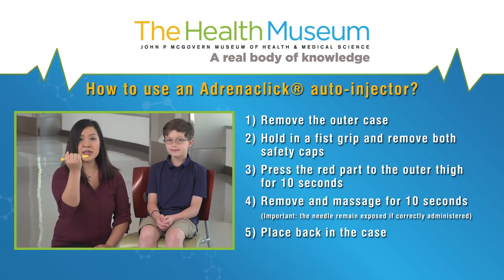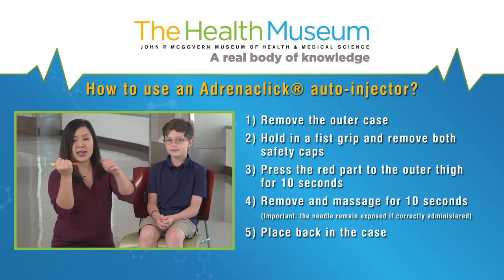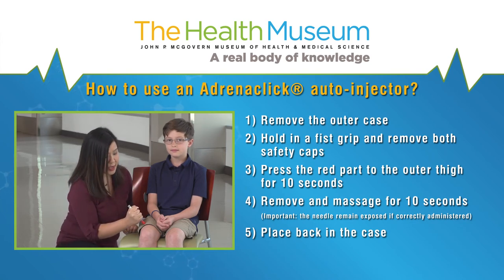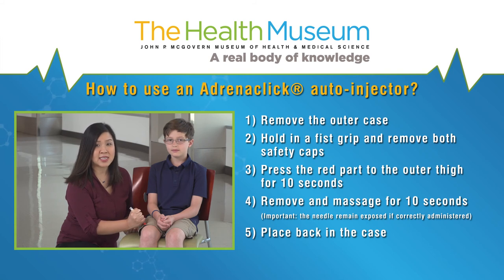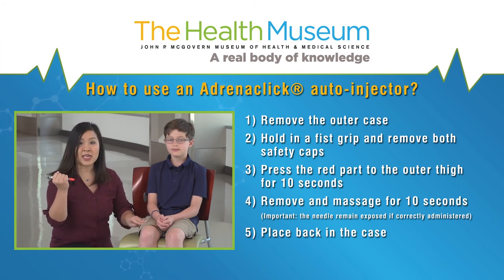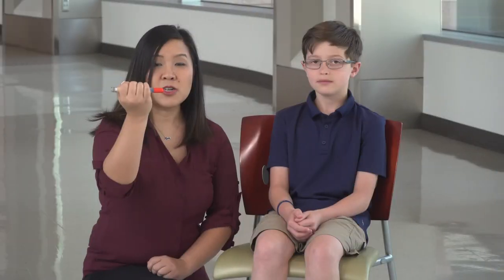Next, we have Adrenaclick. If you are ready to use, remove the outer case. There are two safety caps. Hold in a fist grip and remove both safety caps. Press the red to the outer thigh and inject for 10 seconds. Remove and massage the site for 10 seconds. You will note that the needle will remain exposed — this will indicate that the correct dose has been administered. Place back in the case.